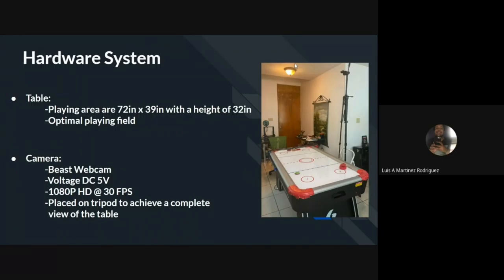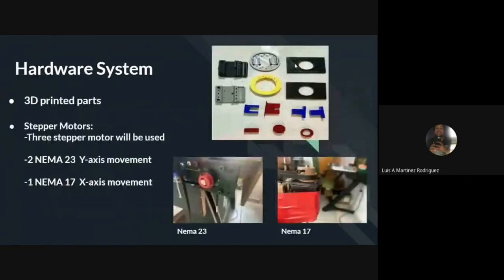For the system sensor, we used the Beast webcam, bought at a local store, that operates at 30 frames per second with a resolution of 1080p. For the mechanical construction, the team opted for 3D printed parts. The system motors were determined to be stepper motors due to their zero speed torque. For the Y-axis, we went for two NEMA23 separate motors that work synchronously, and for the X-axis, we went for a NEMA17 separate motor.